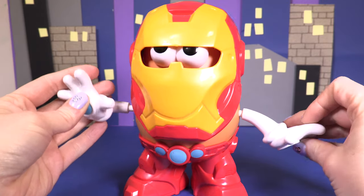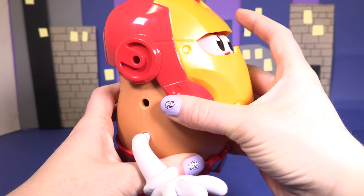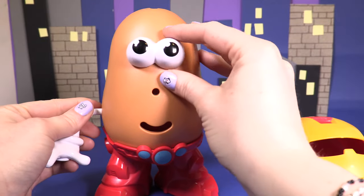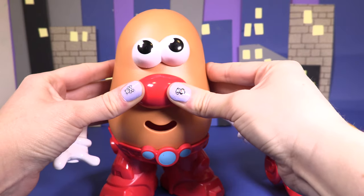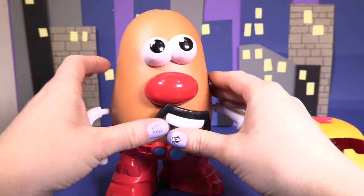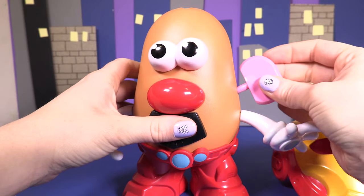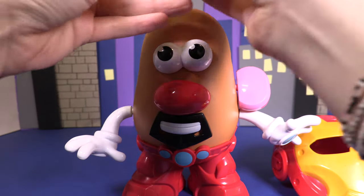Oh look, it's Mr Potato Head all dressed up as Iron Man. Wow, and look if we lift his mask off — he looks funny, he needs his nose and his mouth. Oh look, it's got a beard and moustache like Tony Stark. And we'll give him some ears. He's starting to look better now.